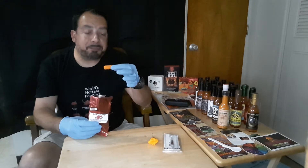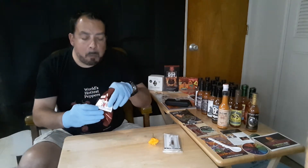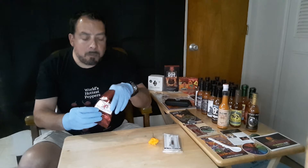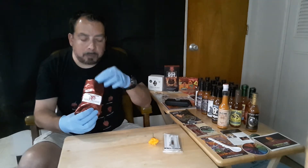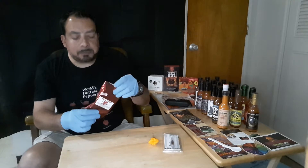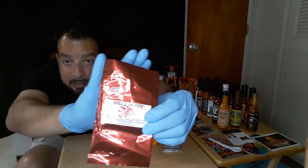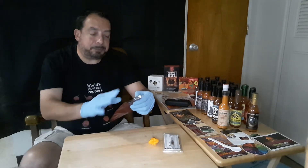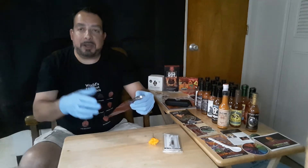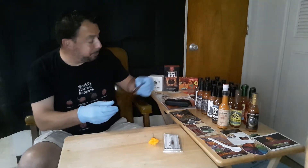Blue cheese is coming through. These are totally snackable. The heat level is probably going to go up — I understand they have a challenge version of these. But already, I just ate those and I can really feel the heat starting to go up. Great taste, absolutely snackable.